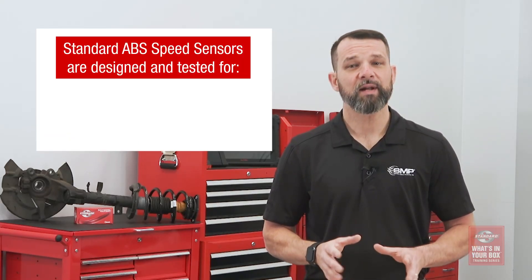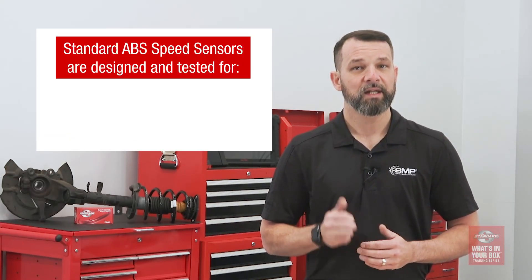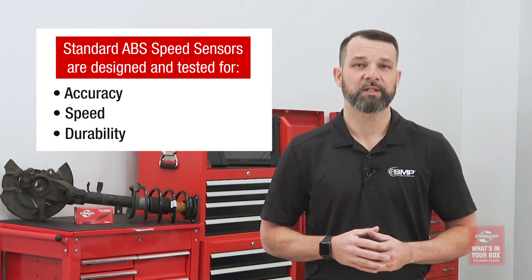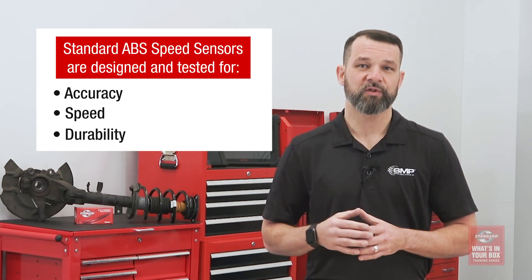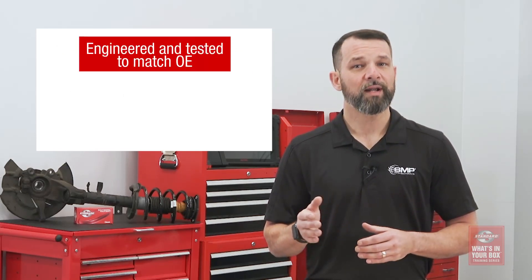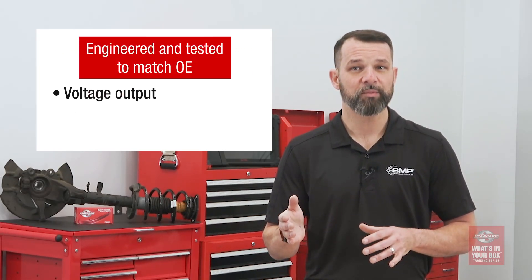Like all of our sensors, Standard ABS Speed Sensors are designed and tested with three things in mind—accuracy, speed, and durability. In addition to always matching the OE design performance measuring speed and direction, our ABS sensors are also engineered and tested to match OE voltage output as well as resistance and trigger wheel gap.